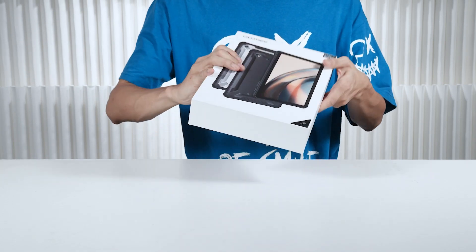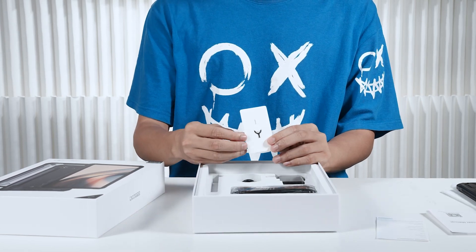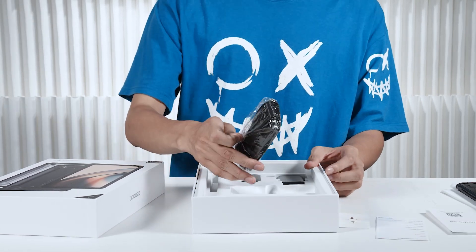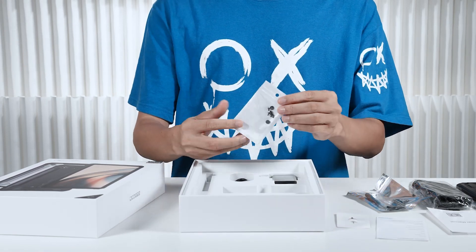Inside, we find some essential accessories. Here we have the power adapter, charging cable, card removal needle, user manual, TPU other case, and wrist sling. With these, you'll be able to keep your tablet powered up and ready for action.